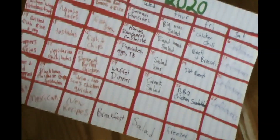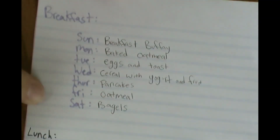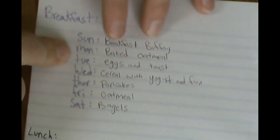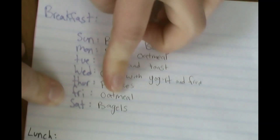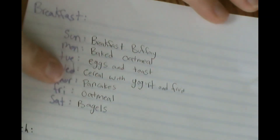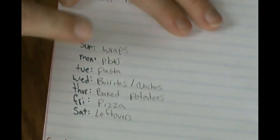If there are any recipes you're interested in, leave them in the comments and I'll try to link them. For breakfasts this month: Sunday is a breakfast buffet which worked out really well last month. Monday is baked oatmeal, Tuesday eggs and toast, Wednesday cereal with yogurt and fruit — almost like a parfait, Thursday pancakes, Friday regular oatmeal, and Saturday bagels because it's super simple. The main change was rearranging to avoid too many eggs on the same day.